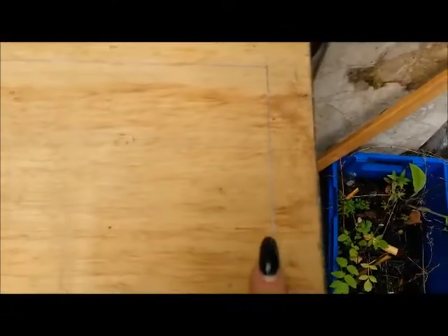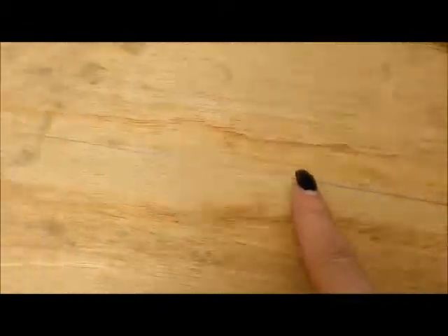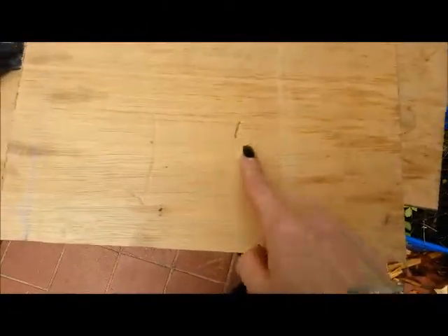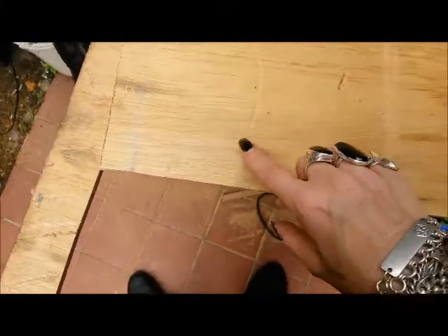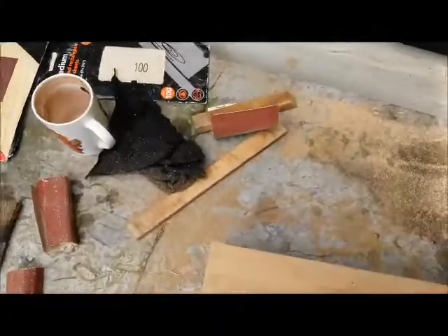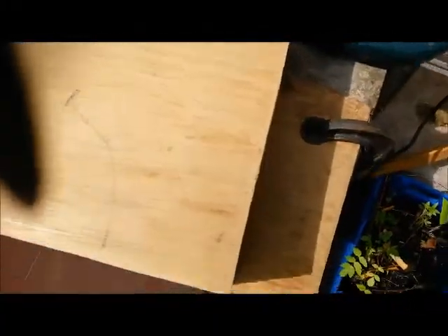Here it is all marked out, ready to cut. I just use a regular Black & Decker jigsaw. You can see that there are a fair number of dinks and scratches in these pieces of ply, and they are rather grubby — that's just where they've been lying around for a while. Thankfully this piece actually fits the front of the box.